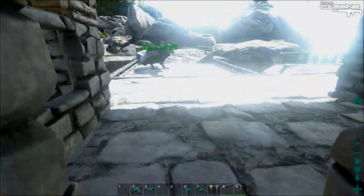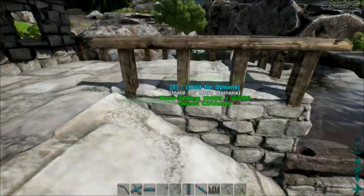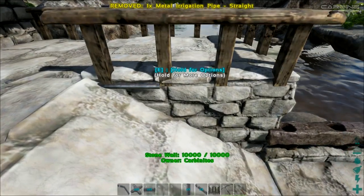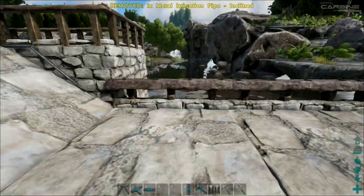Before I place that, I'm going to test the piping so we know the industrial cooker is going to fit. I want a straight pipe to come out here — that looks pretty good. And then I'll go inclined here, so that's fairly well hidden.